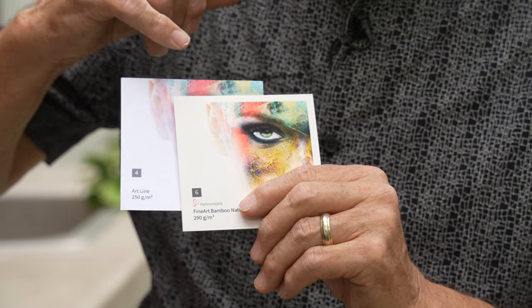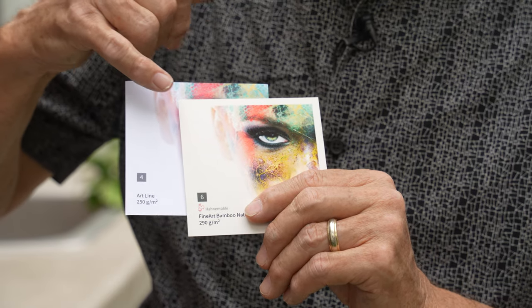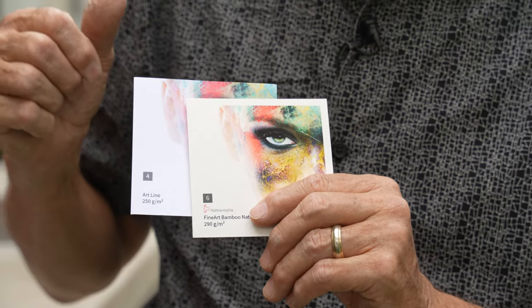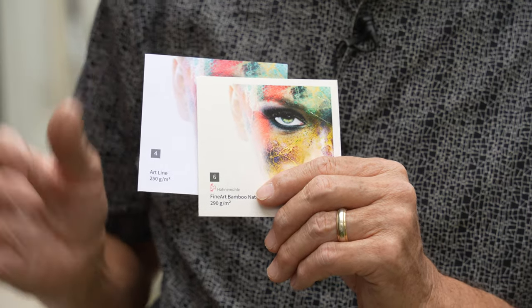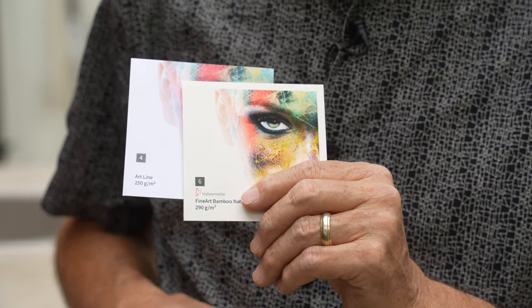This is that Bamboo Natural — it's a beautiful warm paper. Look how warm it is compared to the Artline. It's really meant for warm subject matters. It gives you a beautiful, rich kind of warm look. Great for skin tones. You can just see the difference in those two. We're going to put our print in a changeable aluminum frame — very clean design and easy to clean. You can change it out if you want, but just a beautiful frame.